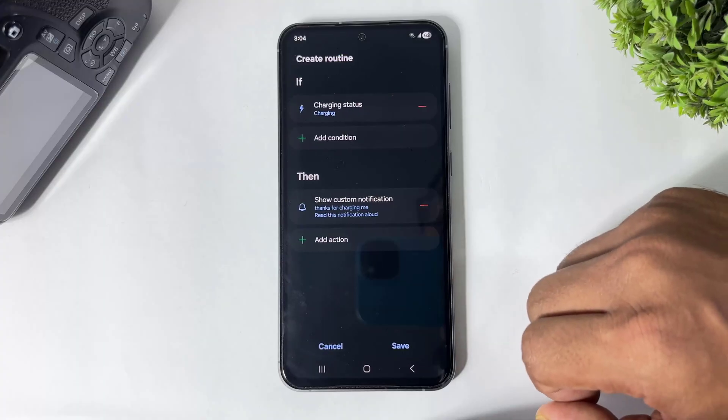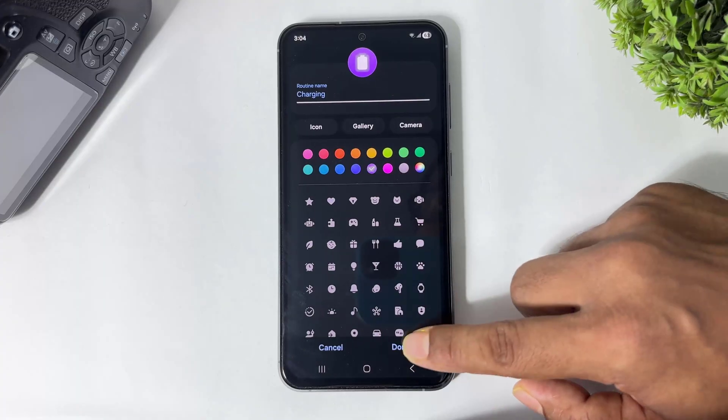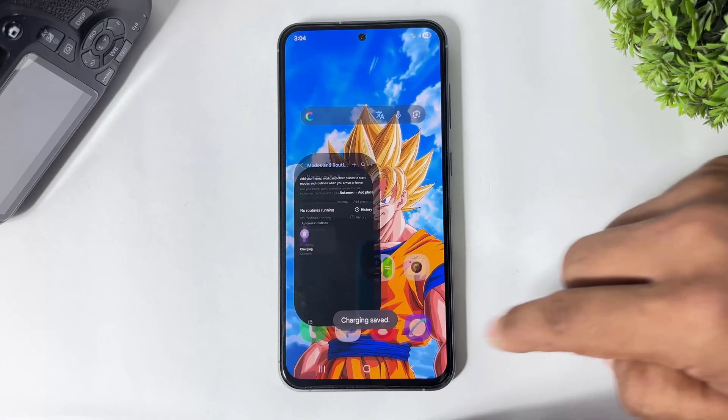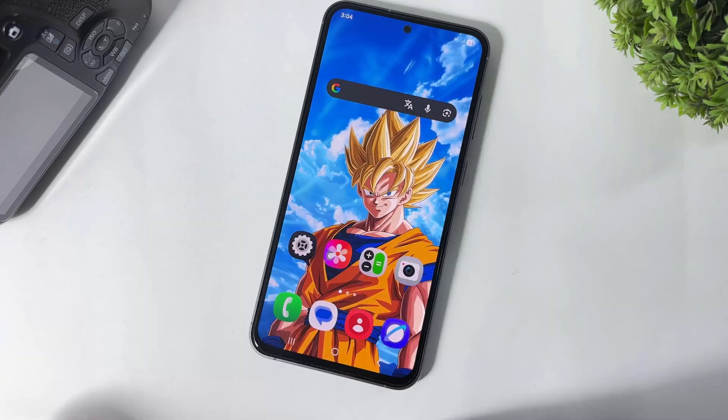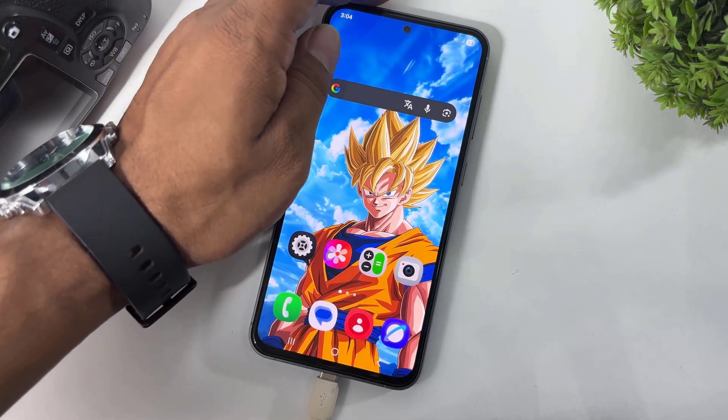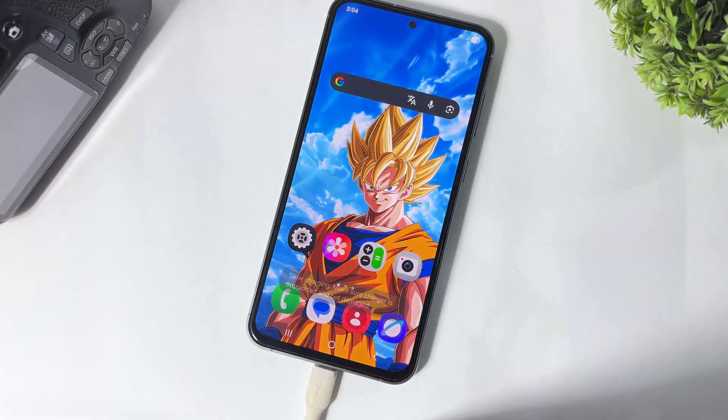Simply tap on Done, tap on Save, tap on Done. And guys, now you can see the new charging sound is enabled on your One UI 8. I will show you. Thanks for charging me.